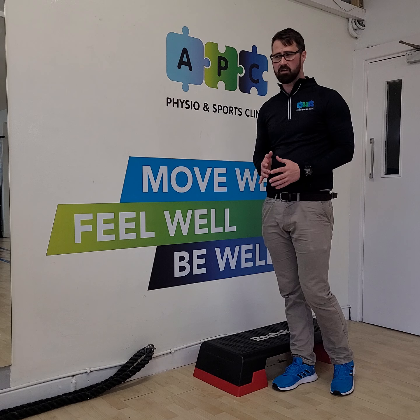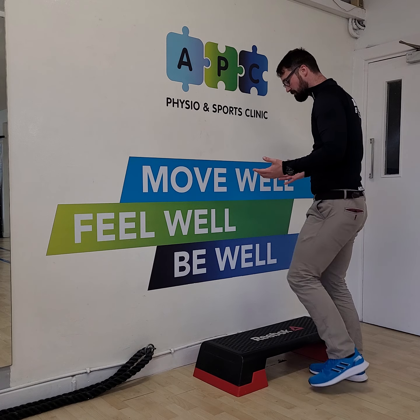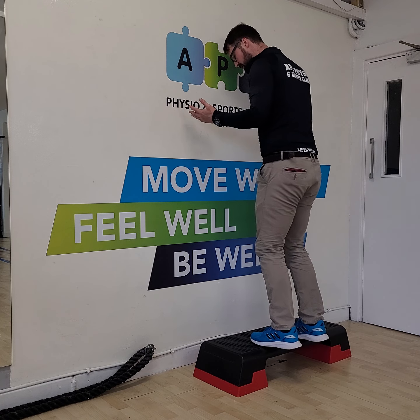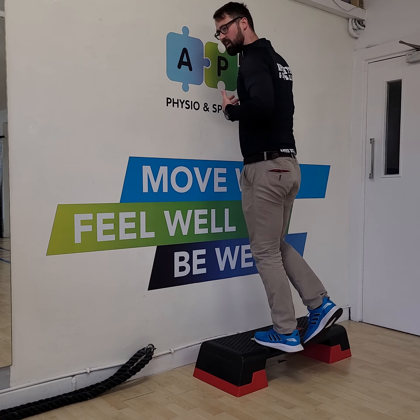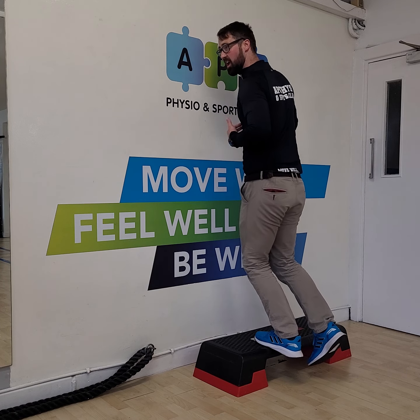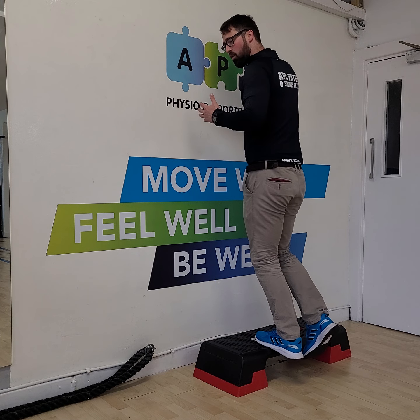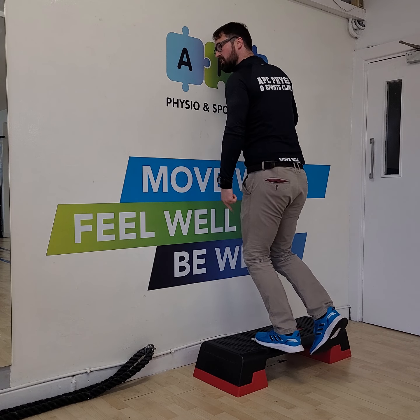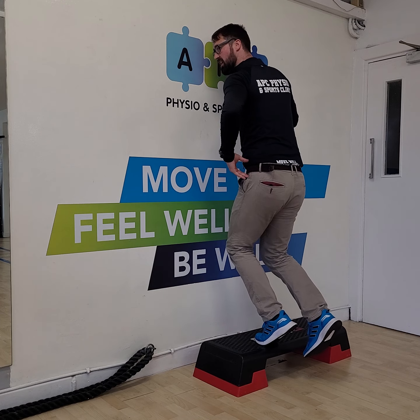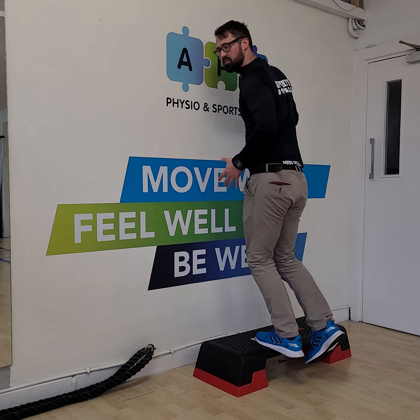So what we see is people saying their calves are weak and they've been told to do it a certain way, and we get them to do bent knee calf raises. What you may see is that when they're in this position, they'll be bouncing away, not really getting much purchase from it. You might feel a burn because you're almost creating a plyometric movement. Or you'll see them allowing the knee to translate forward, and the movement is actually coming from the hip — so you're not really getting that same force and tension through the soleus muscle as you might think.